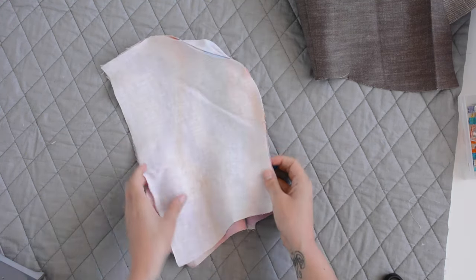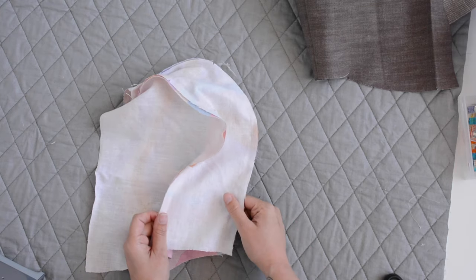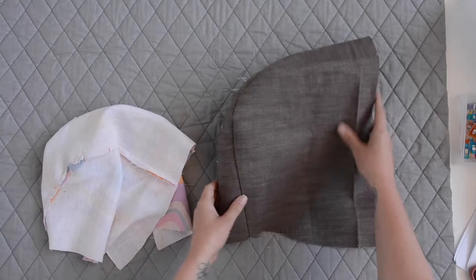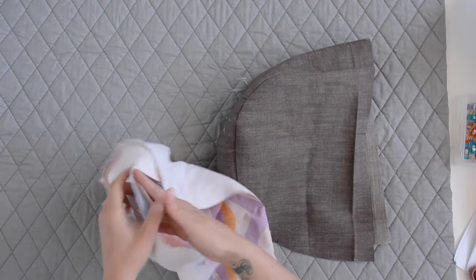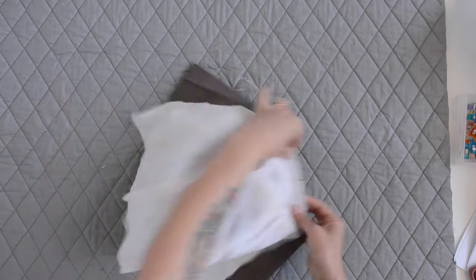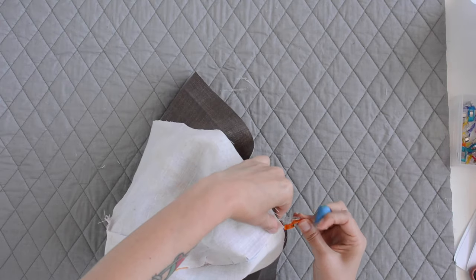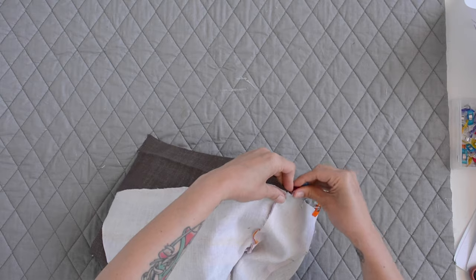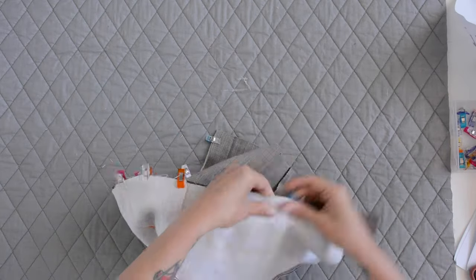We're going to repeat the same process with our lining — sewing the side hoods to the center hood, clipping the seam allowance, and pressing the seams towards the side hood. Here I have my hoods, main fabric and lining fabric, and now these are going to be sewn right sides together, matching up the center front seam. Match a notch at the top and then these seams on the lining and main fabric, and the hem of the hood will also match up. Take this to the sewing machine and sew using a three-eighths inch seam allowance going all the way around.